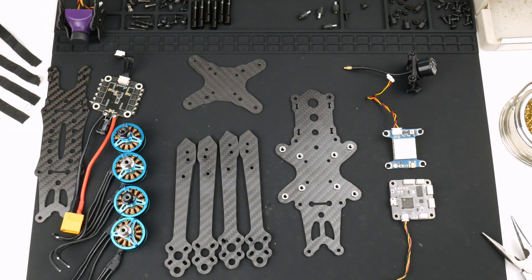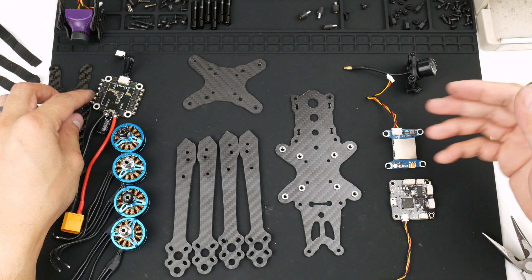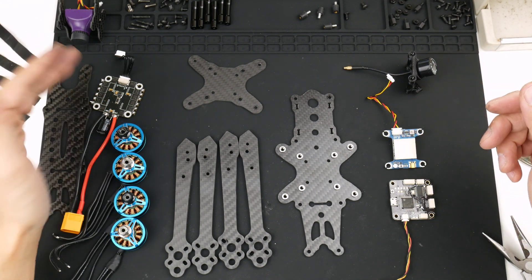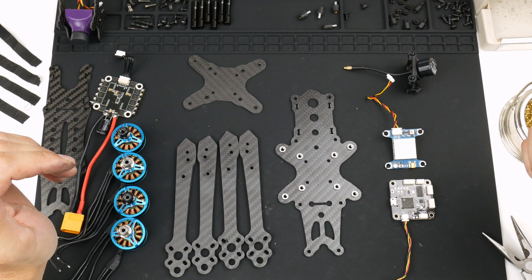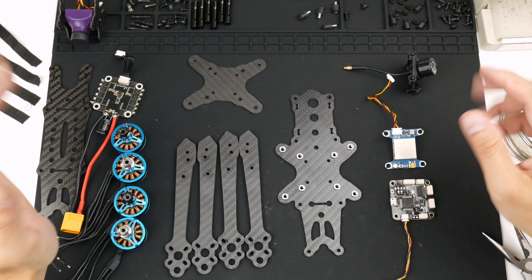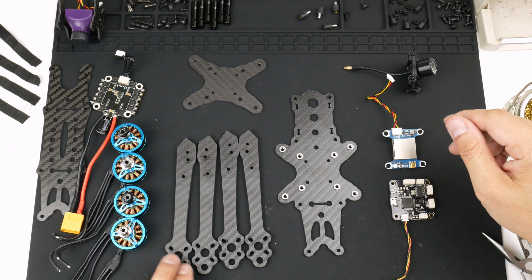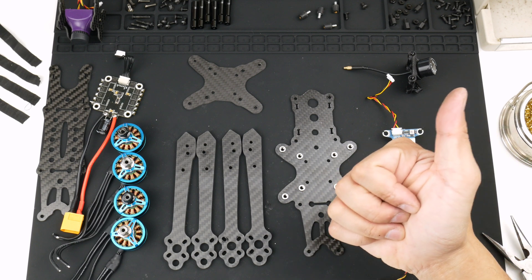So there you have it — the whole thing torn down. I hope you liked the video and I hope it helped. If anyone else has this frame and would like to know how it's put together, in the next video I'll start putting it all back together with the newer ESC and all the other components as well. A few of the bolts in here were not tightened enough, so I'll be tightening them up. Hope you enjoyed this video. Cheers.